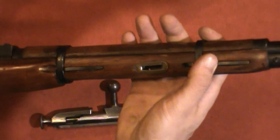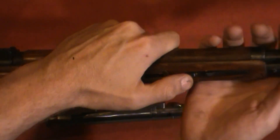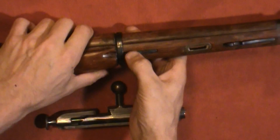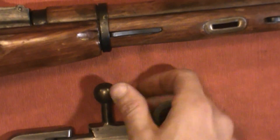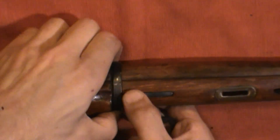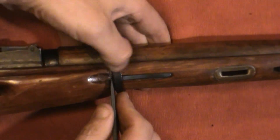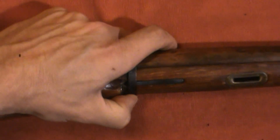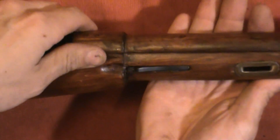To take the barrel bands down, you have these spring clips — you just have to depress and push. You can see the arsenal mark on that one. This one is a little more finicky. I'll use the little disassembly tool that hopefully came with it — it's got multiple uses — and I'll use that to just slightly nudge over the spring clip to make it a little easier. There you go.